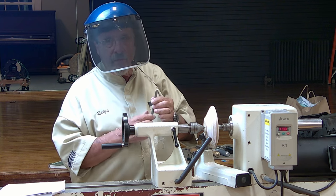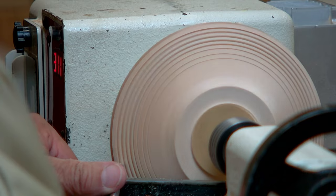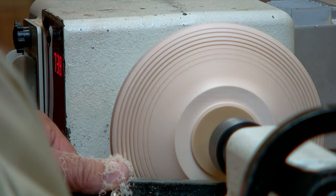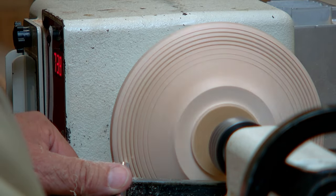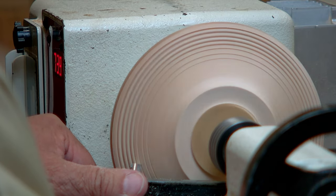You want to stop just before that happens. Sometimes if you stop too soon, like I did on this bead, you end up with a flat top bead, which isn't the worst thing in the world to be honest with you, but it's not as desirable as having it round.